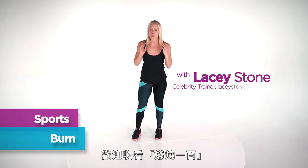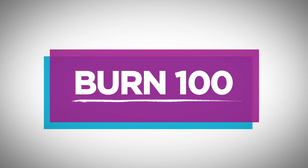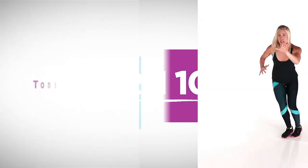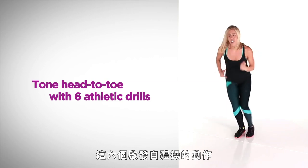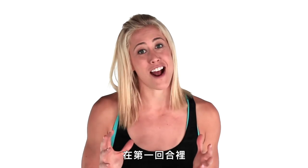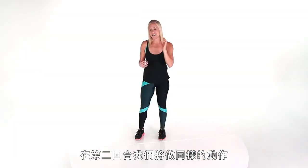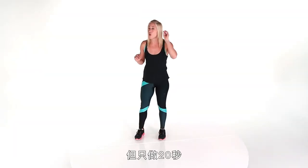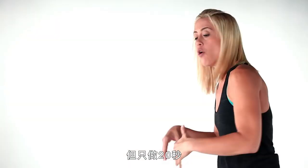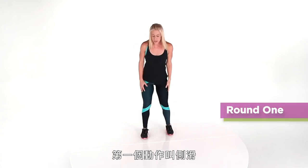Hi, I'm Lacey Stone and welcome to Burn 100. Today we're gonna burn over 100 calories in less than 10 minutes. These six athletic-inspired moves are gonna make your body lean and sexy. In the first round we're gonna do them for 45 seconds to teach and practice, because practice makes perfect. The second round we'll do all the same moves for only 20 seconds — working your core, your legs, your arms, the whole enchilada. Let's do this!